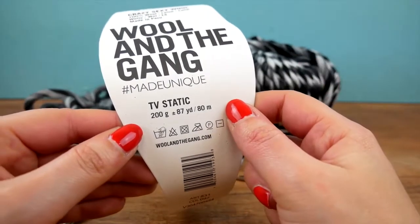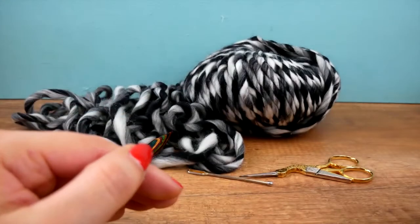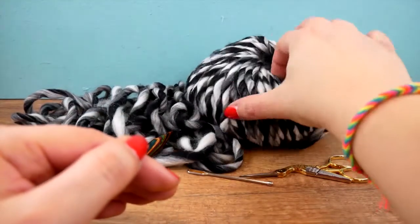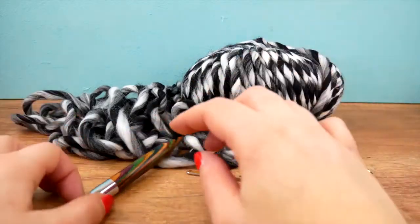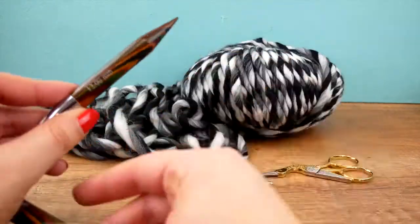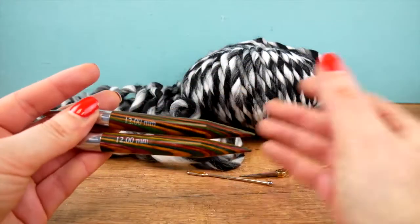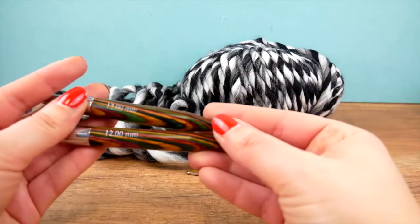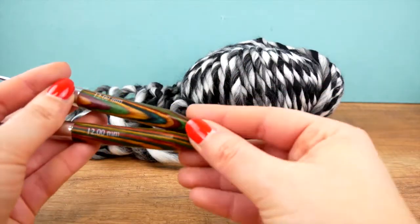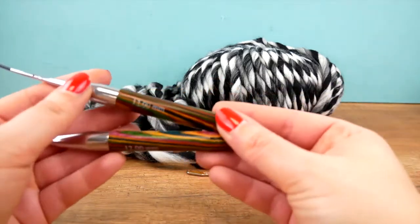We have 87 yards or 80 meters. If you use one spool you can get two headbands out of it, so you don't need more than that. Apart from that, for today's project we're going to be needing knitting needles — you can of course use regular ones, so I'll do this in rows this time. It's going to be super simple; we're going to do just knit stitches, which means it's also really suitable for beginners.